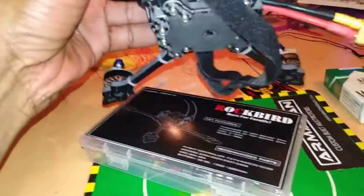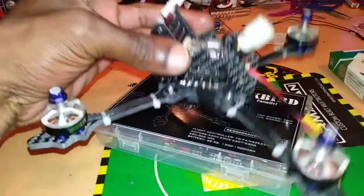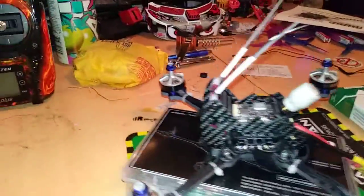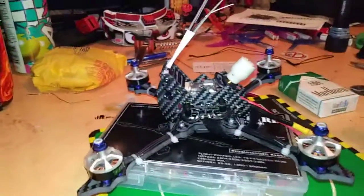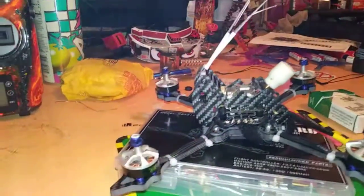Other than that, the build came out nice — quad's light, very light. Success! I can't wait to see how it does, until I get the flight controller to act right. It just keeps flashing green, so I got to get to a computer.